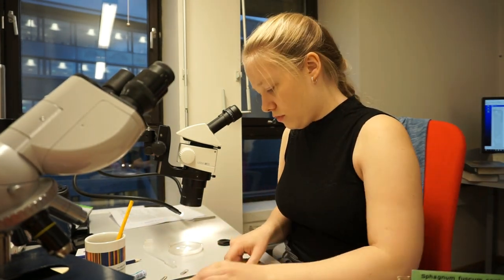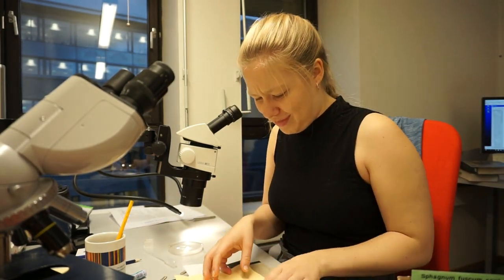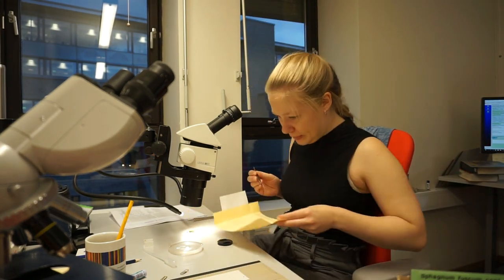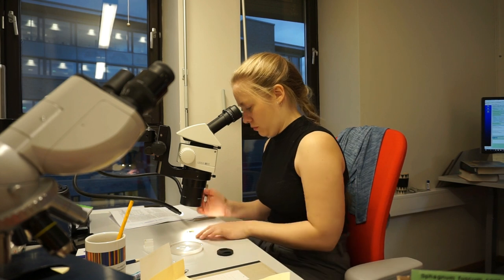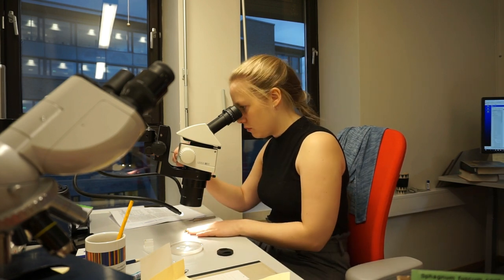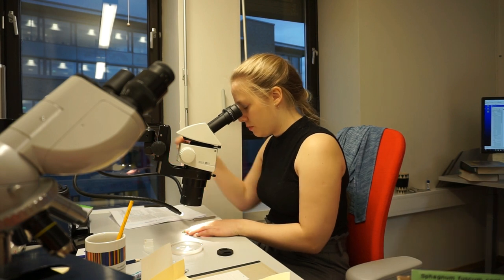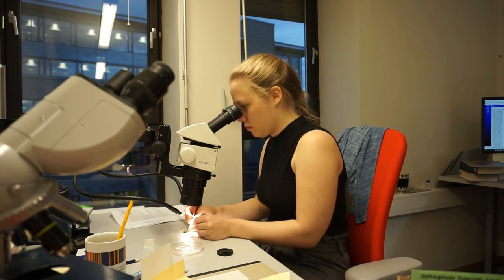I loathe intros, so I'm just gonna skip straight to it. What you can see me doing here is taking some bryophytes from a sample, and then taking out a little piece of the right species, and then putting that into water so it will expand and look how it's actually supposed to look.